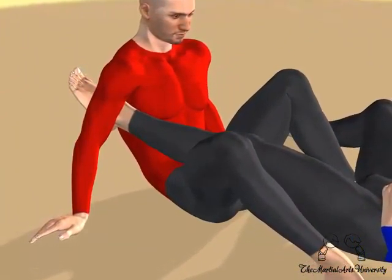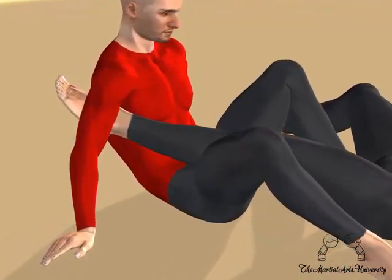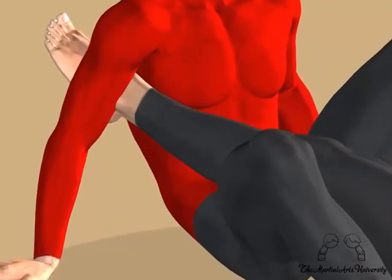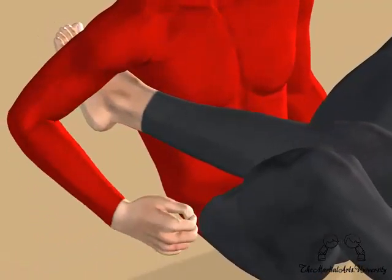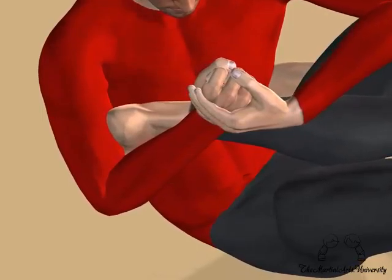This move is applied from the same position as the Achilles ankle lock. This is a dangerous move, since it actually twists your opponent's knee instead of just causing pain, as in the Achilles ankle lock.